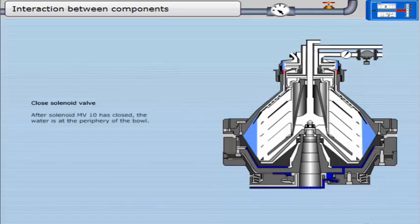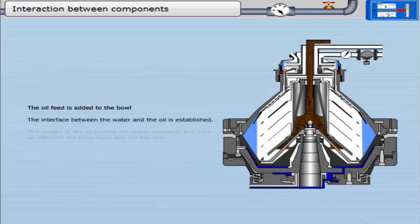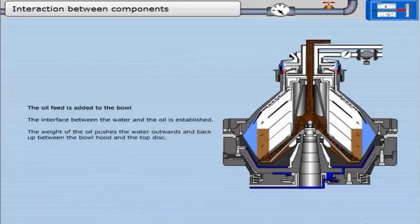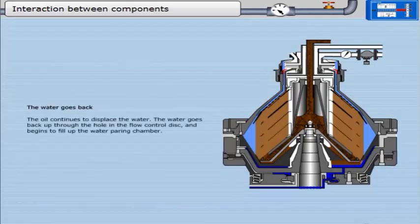After solenoid MV10 has closed, the water is at the periphery of the bowl, with a small amount also in the water pairing chamber. The interface between the water and the oil is established. The weight of the oil pushes the water outwards and back up between the bowl hood and the top disc. The oil continues to displace the water, which goes back up through the hole in the flow control disc and begins to fill the water pairing chamber.